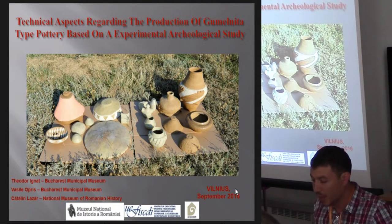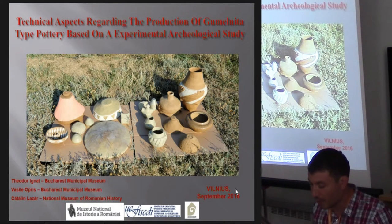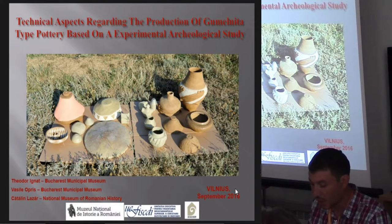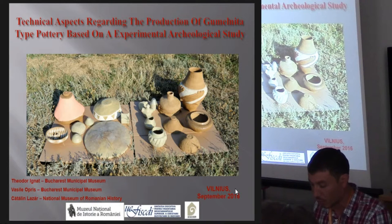Experimental archaeology is a method that aims to answer specific questions using controlled trials, representing a bridge between theory and method of analysis. The purpose of our initiative was to recreate as best as possible the Gumelnița pottery using techniques, methods and materials that we think were easily available to the prehistoric communities from Sultana Malu Roșu.